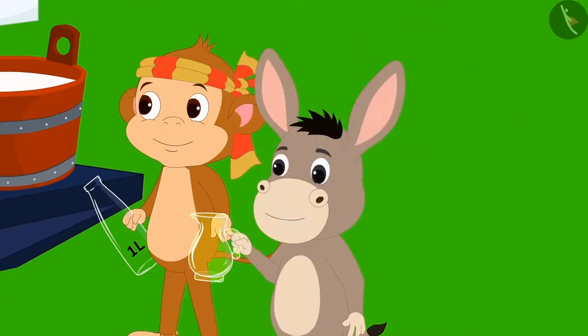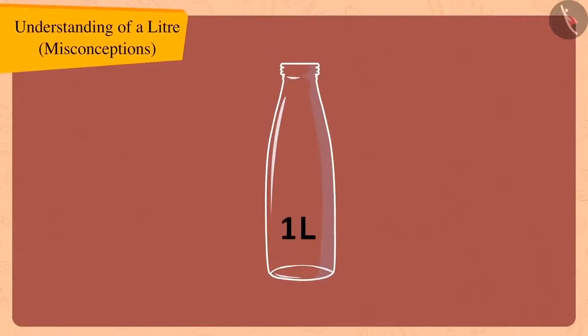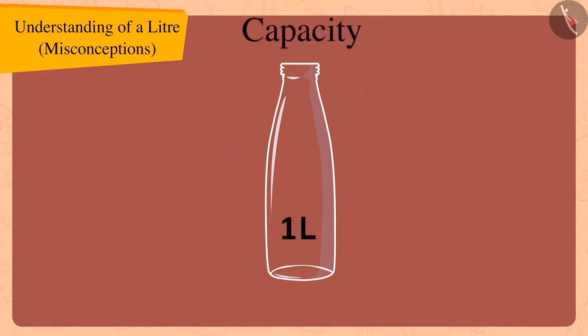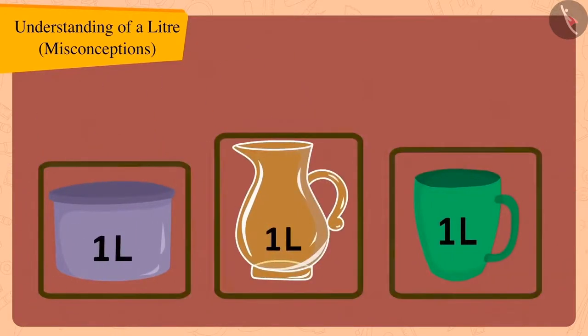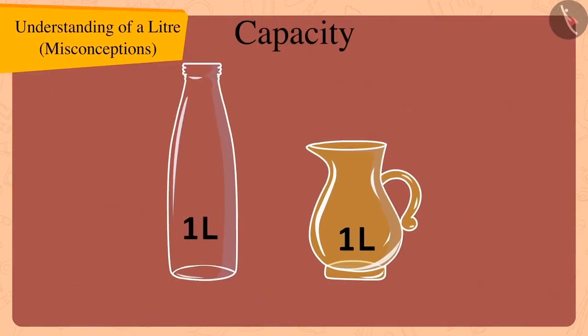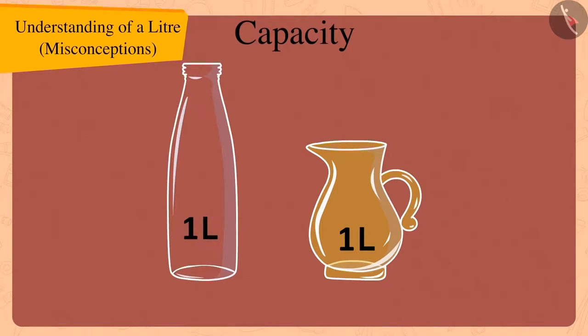Children, remember that it is not necessary that only a one litre bottle has the capacity of one litre. Capacities of different types and sizes of utensils can also be the same — just like we saw here that the capacity of both the bottle and the jug is one litre.